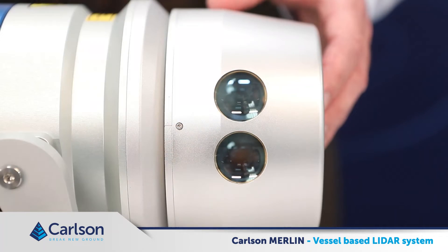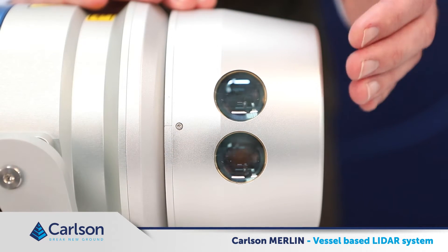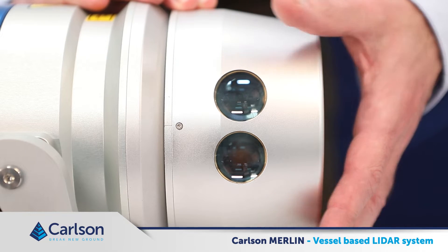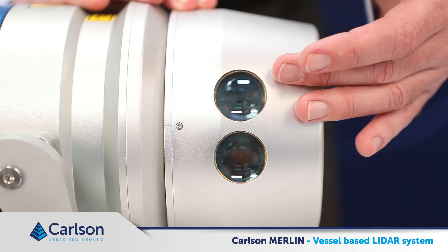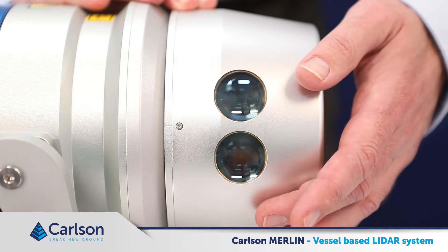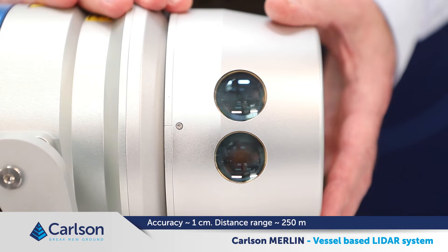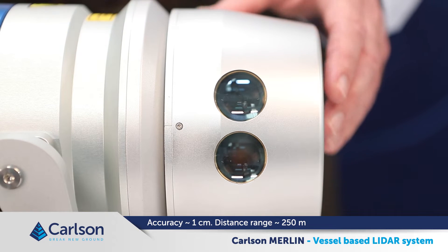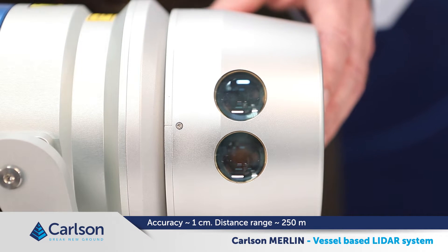This is the actual laser. We are firing an infrared laser 36 times per second. The laser is sent from the transmit optics and after hitting the target it is received back through the receive optics. Merlin uses time of flight techniques to then calculate the range to an accuracy of around plus or minus one centimeter. Maximum distance that the Merlin can range to is about 250 meters.